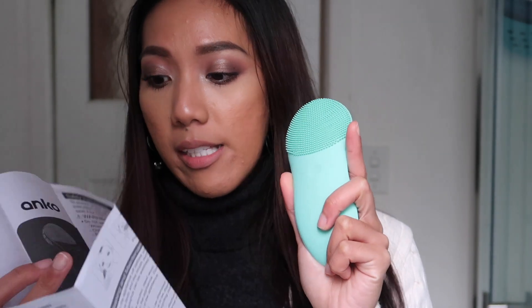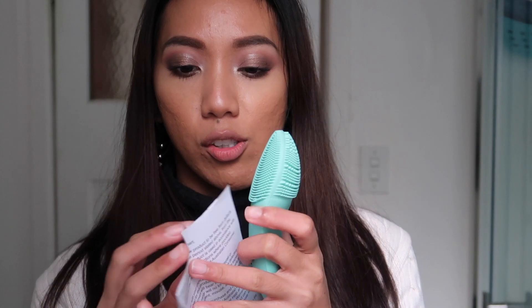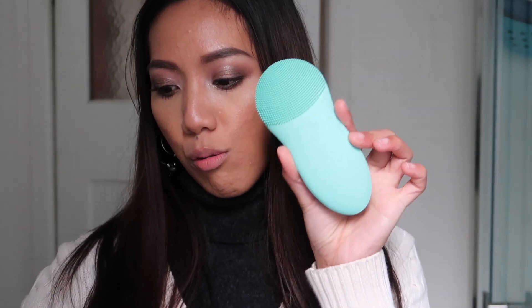One cool thing about this is the shape — it molds into my hands so I can easily grab onto it and use it in the shower. When you purchase it, it comes pre-charged, but it charges fully within three hours and you can use it for about four days of consecutive use, since it allows about three hours of total use time.